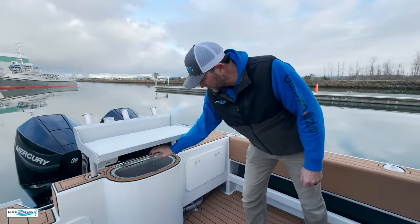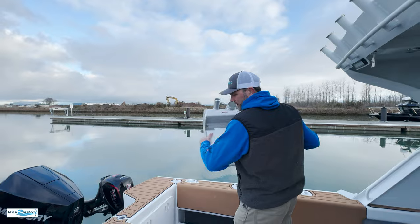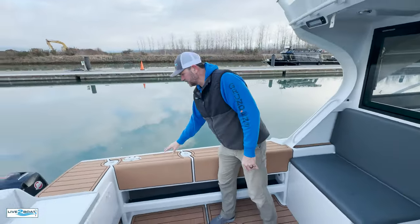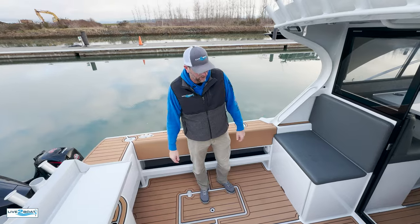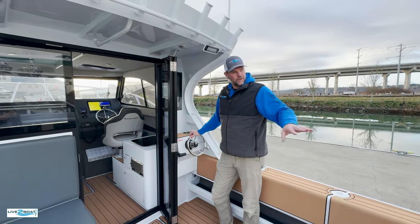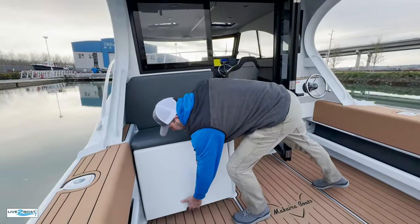Now we're up on this Makaira. We've got a livewell built in right here, a workstation right here. The nice thing about this — you can pull it right out of there and clean up that transom. If you don't need it, just throw it in the garage. We've got rigging right down below here. On the deck and up on the gunnels, we've got U-deck everywhere. It really adds to the appeal of these boats and warms up the decks as well. We've got our stern steering station here, tied independently into our Mercury kicker.